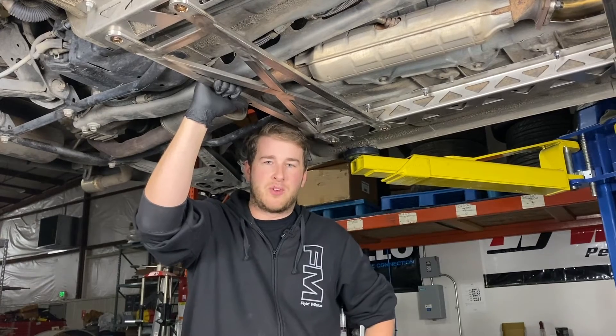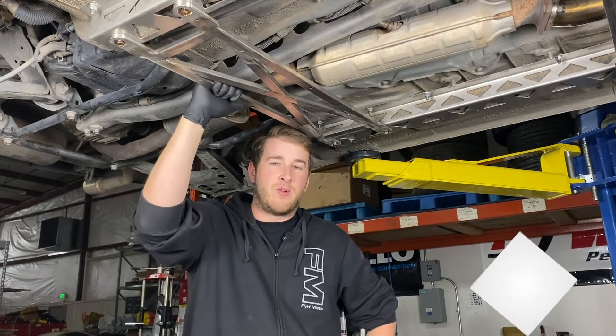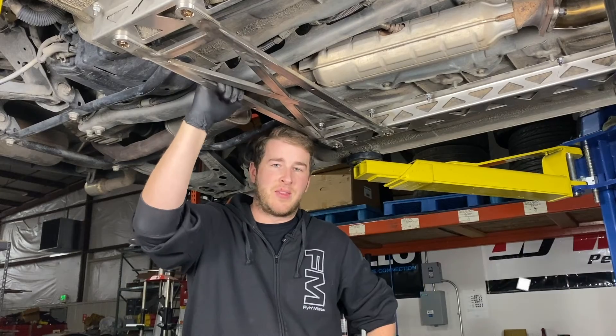Alright, that wraps up this install. Thanks for watching, and I hope you've enjoyed what you've seen. If you have any questions, you can drop them in the comments box below or contact us. And if you want to see more videos like this, don't forget to like and subscribe. Thanks again for watching — we'll see you next time.